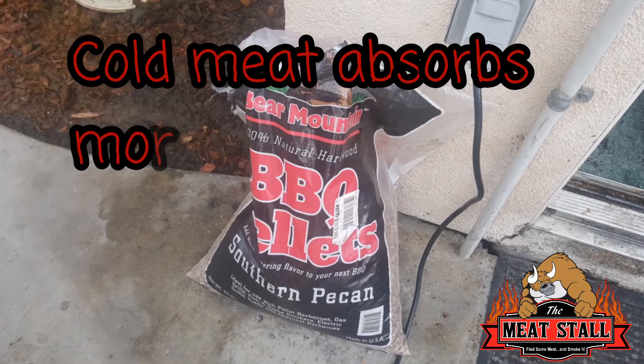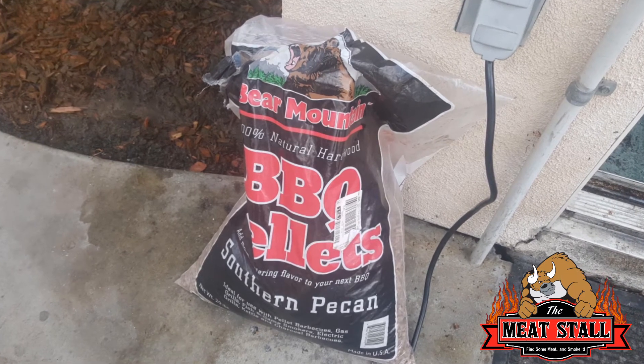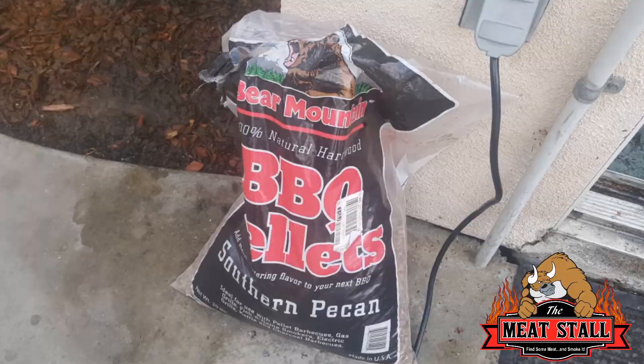I'm trying some new pellets — Bear Mountain pecan pellets. I chose pecan because it can go through a lot of genres of meat, so that's why I picked it out.